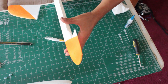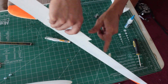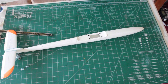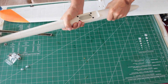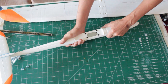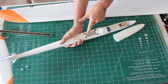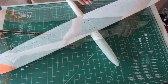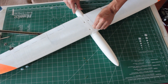Dribble some CA in at each end to fully secure the carbon and the aileron. With the fuselage all built and the removable wing, you have options for where you want to put your radio gear — you can put some stuff under the wing saddle or up front, your choice. You can use nylon screws or metal screws.